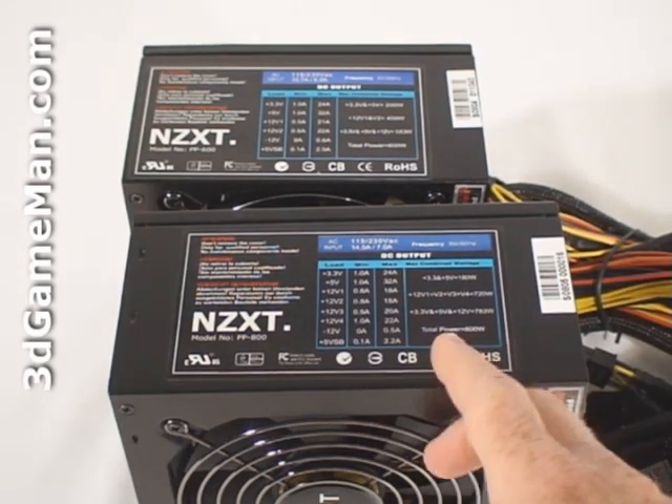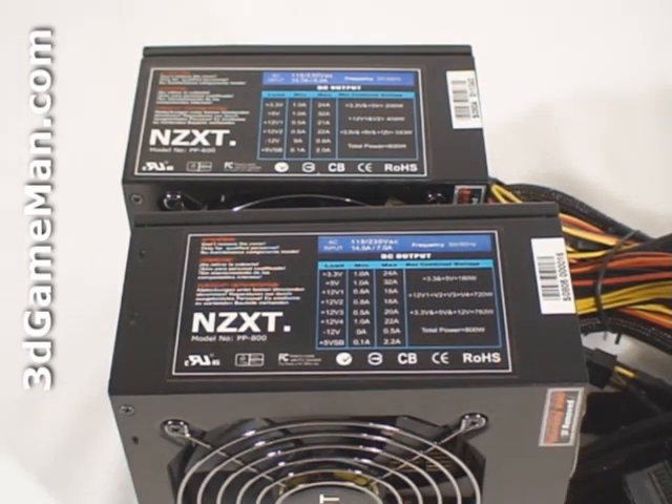For the PP800 power supply, the +3.3 volt rail is 24 amps, the +5 volt rail is 32 amps, and the +12 volt 1 rail as well as the +12 volt 2 rails are both 18 amps each. Also, the +12 volt 3 rail is 20 amps and the +12 volt 4 rail is 22 amps.